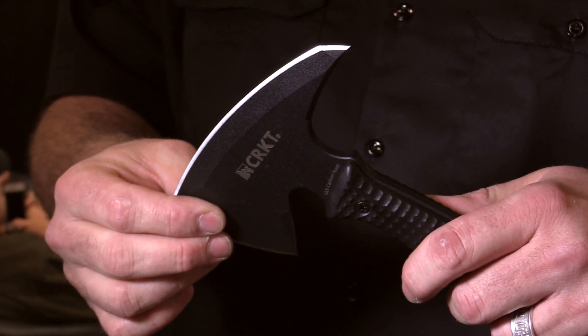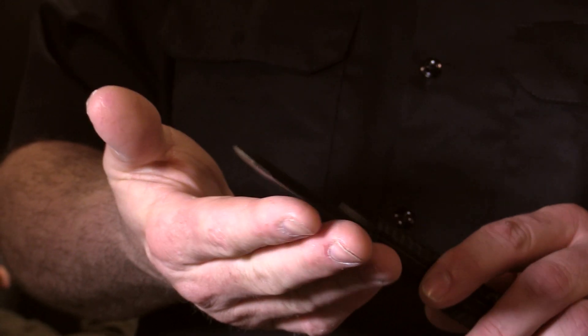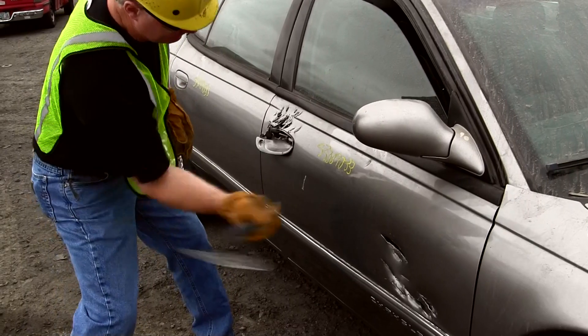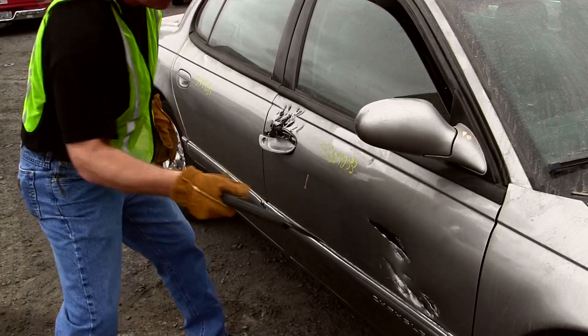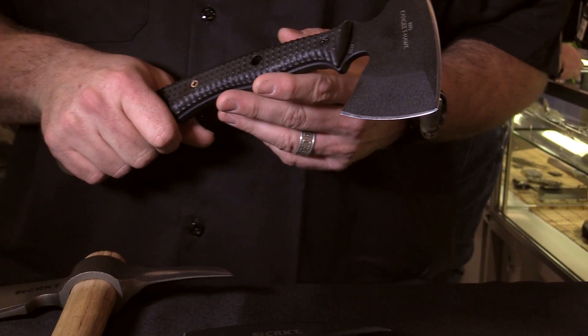The spike has a very aggressive piercing design. The top edge is sharpened just like the forward edge. It has a small compact head with center of gravity floating right around in here, which gives you good control of the tool.